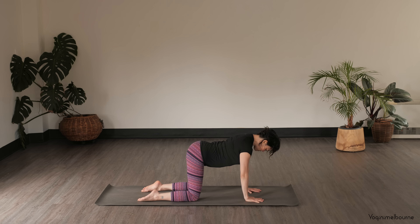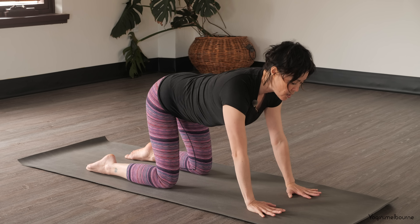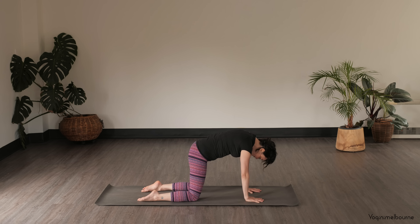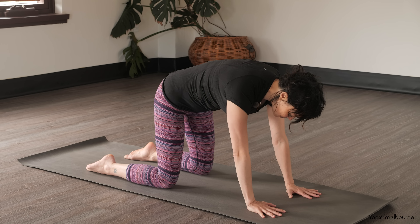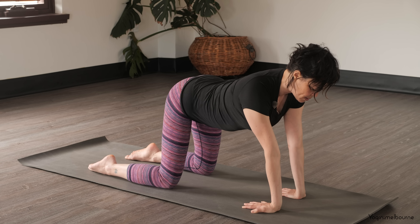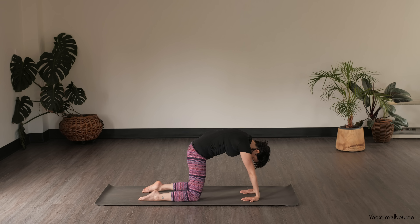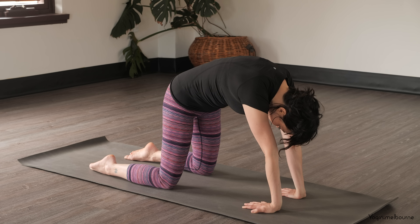And then again inhaling, releasing the belly down, sternum reaches forward and up, lift the eyes, and then exhale, going the other way. Just move through in your own timing. Draw the navel in towards the spine as you exhale. You can keep going for another few rounds. Option here to turn the fingers in towards the knees to open up through the forearms, same action with the spine. Finishing off your last one.